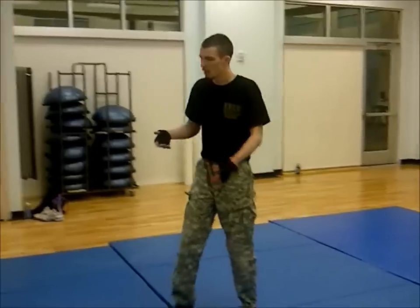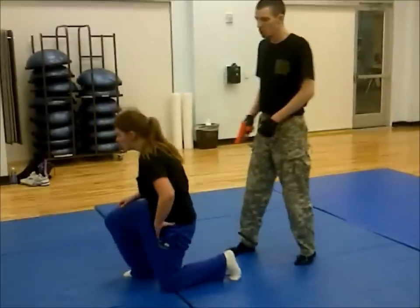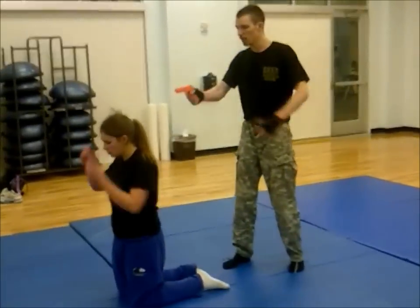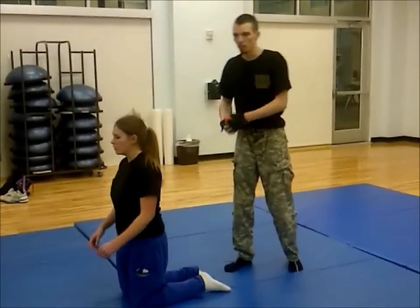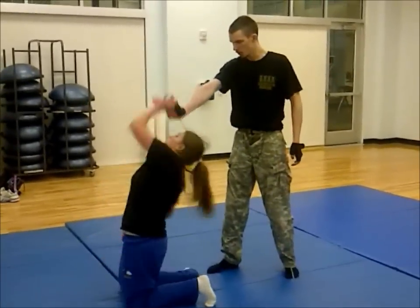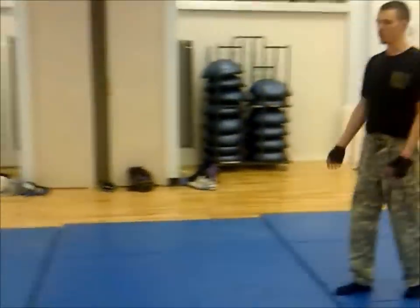Now what if I planted my feet real sternly and she just wasn't able to pull me up? She can still turn around, try to tug, kind of pull me off balance a little bit. She still has control of the gun. At that point she just pulls it out of my hand as she did before, and she has the weapon.